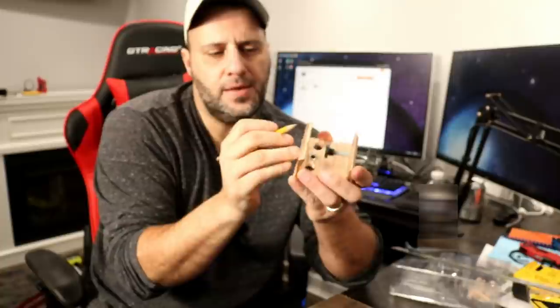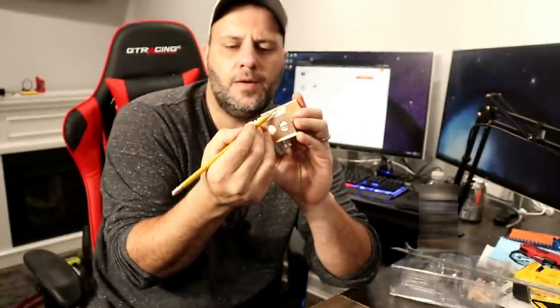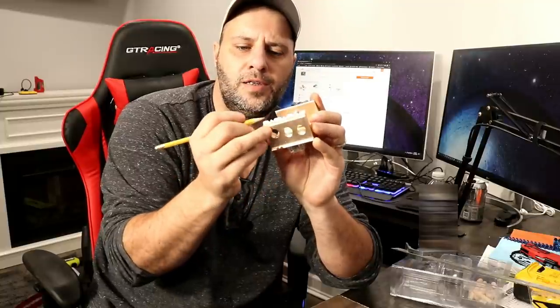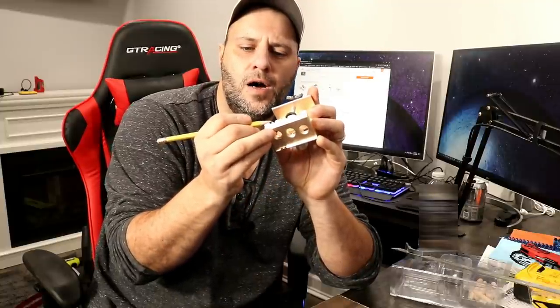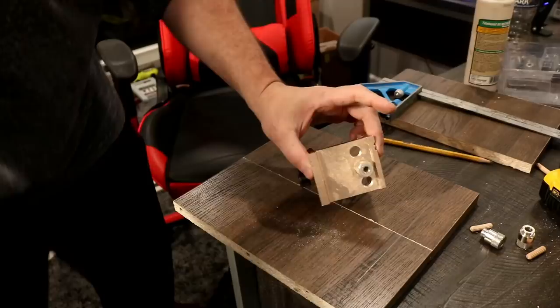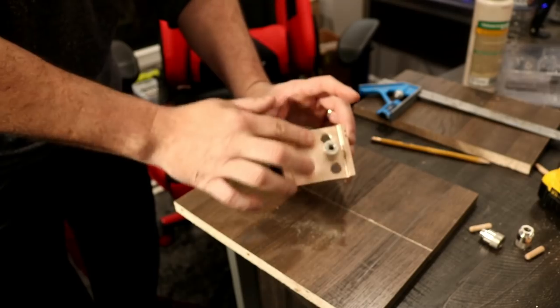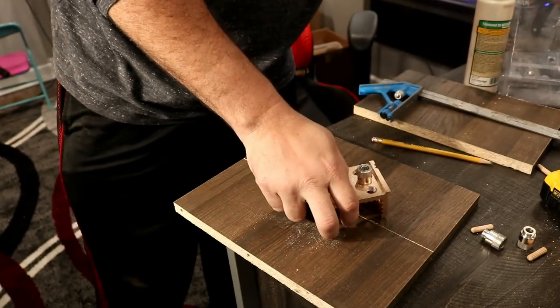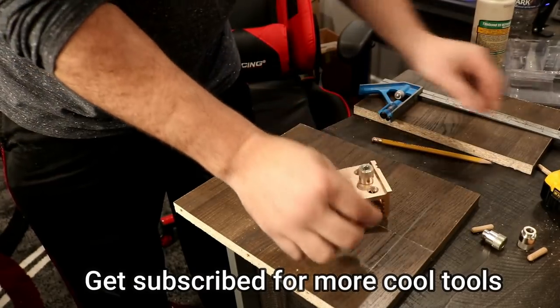What's cool about this is there's an arrow here, here, and here — basically right in front of each one of these holes. This is going to tell me I need to line this arrow up with the line that I just drew with my pencil on the wood. So we're going to do that right now. This is where the jig comes in.